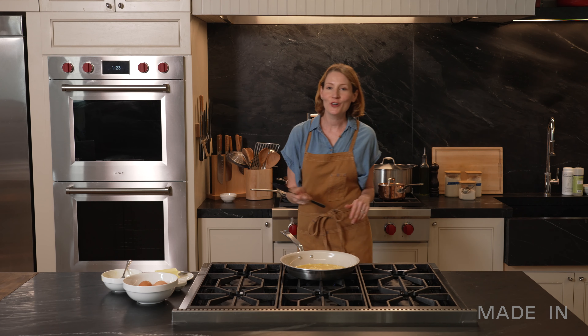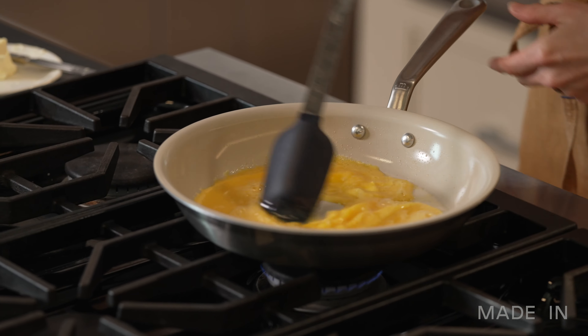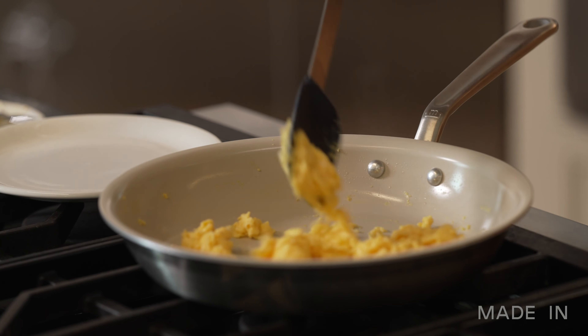Something I love about the stainless clad base is that if I need to adjust the heat a little bit, the pan will respond very quickly. And when you're cooking with ceramic clad, just like other nonstick, you want to use a silicone, wooden, or nylon utensil. Don't use metal because you don't want to scratch the surface of your pan.